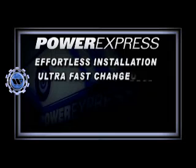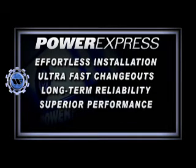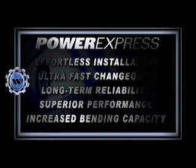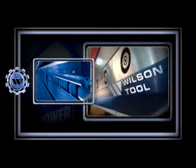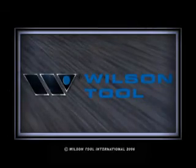Effortless installation, ultra-fast change-outs, long-term reliability, superior performance, increased bending capacity — it's everything you need, and more. Maximize your press brake productivity with the Power Express clamping system from Wilson Tool.